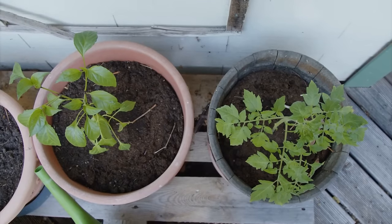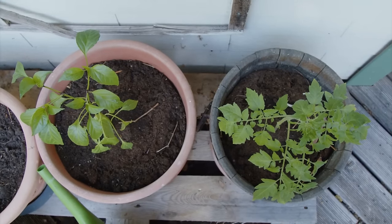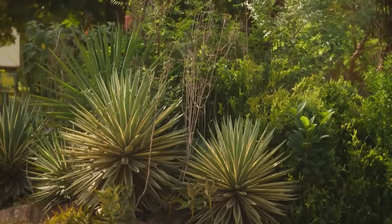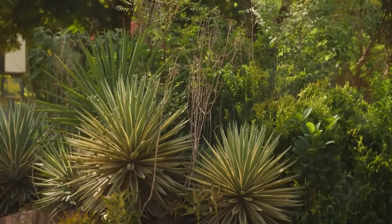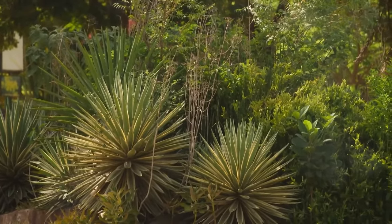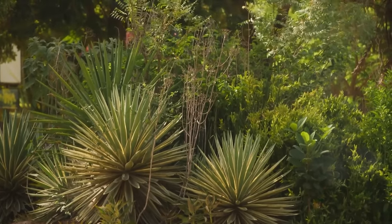Have you ever imagined that planting two favorite vegetables close together could turn your garden into a battleground, leading to a dramatic downfall of your plants? In the world of gardening, not all plants play nice. Welcome to Don't Do This Guide, where today we're peeling back the layers of companion planting, a concept as fascinating as it is crucial for a thriving garden.